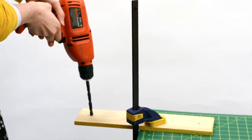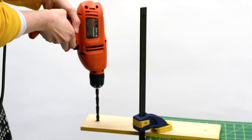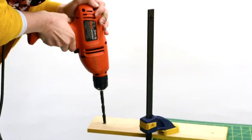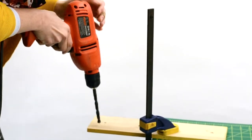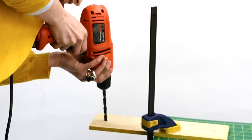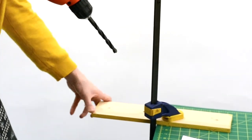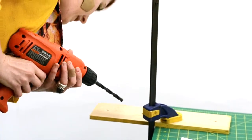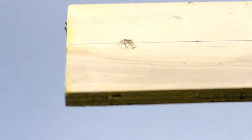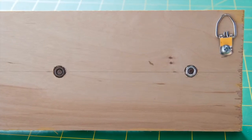Now flip your board to the back and clamp it down tightly again. Place the new drill bit over the previously drilled hole and lightly press the trigger. This time, you only want to drill halfway through the hole, so go slowly and carefully. You can pause and check the drilled hole a few times, making sure that you don't go too far. Countersinking is for hiding bulky hardware so that a flat surface can still lay flat.